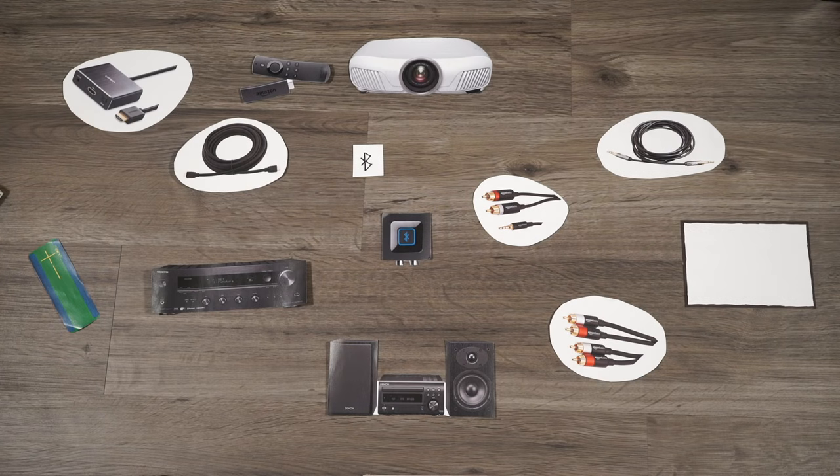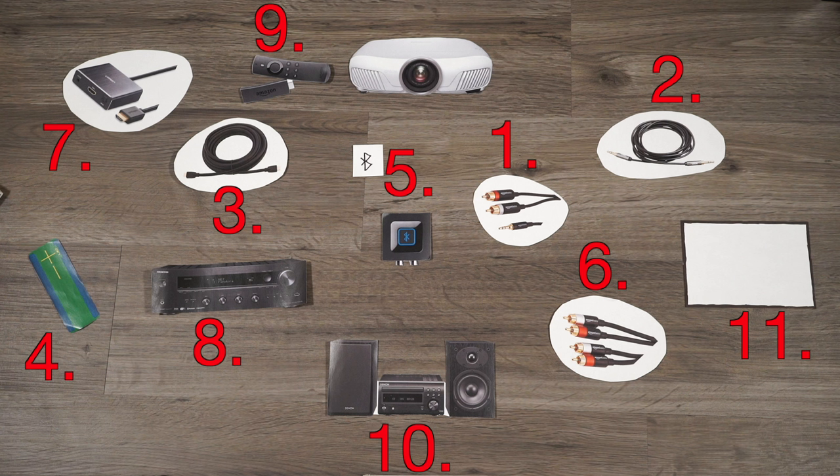I hope this video helped you guys figure out how you're going to get better audio in your current or future home theater system. I'll leave links to all the products in the description below, grouped in the same way that they were grouped in this video. Simply find your category and your option, and you're all set to go. If you guys have a different method for connecting your projector, please let me know in the comments below, as I'm always looking for new and exciting ways to improve my system.